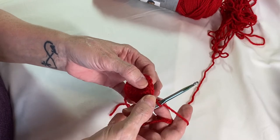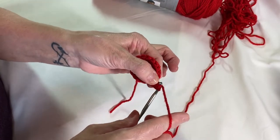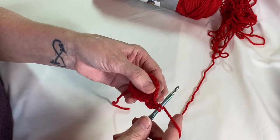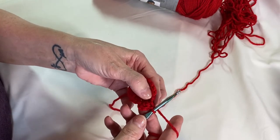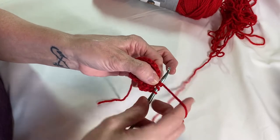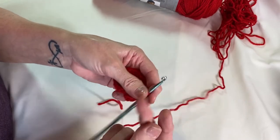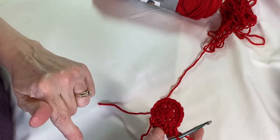For round three, we're going to do two half double crochets in the first stitch. Wrap your yarn around, into that first one — wrap around, pull through all three, wrap around, back into that same stitch. There's two half double crochets. The next stitch, do one half double crochet. So we're increasing — two in one stitch, then one in the next. Insert your hook, wrap around, three loops, wrap around, do that one more time in that same stitch. I'm going to do that all the way around and then I'll be back.